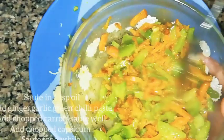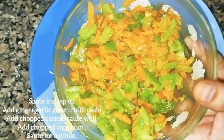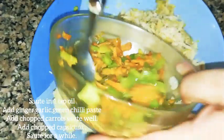For the sautéed veggies, in a kadai take 1 teaspoon oil, add the ginger garlic green chili paste and sauté well. Add the carrots and sauté for a minute, then add capsicum and sauté for 20 seconds, and switch off the gas.